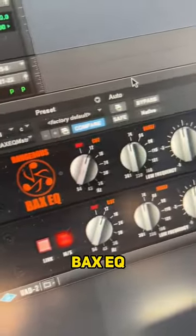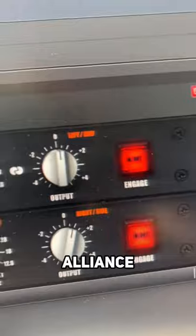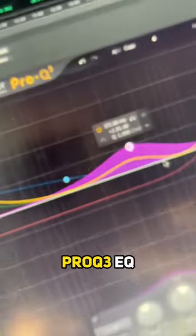Next up, I love this Bax EQ from Dangerous. You can get this from UAD or Plugin Alliance and it's brilliant for just balancing up the mix. And we can get a bit surgical with my favorite FabFilter Pro Q3 EQ.